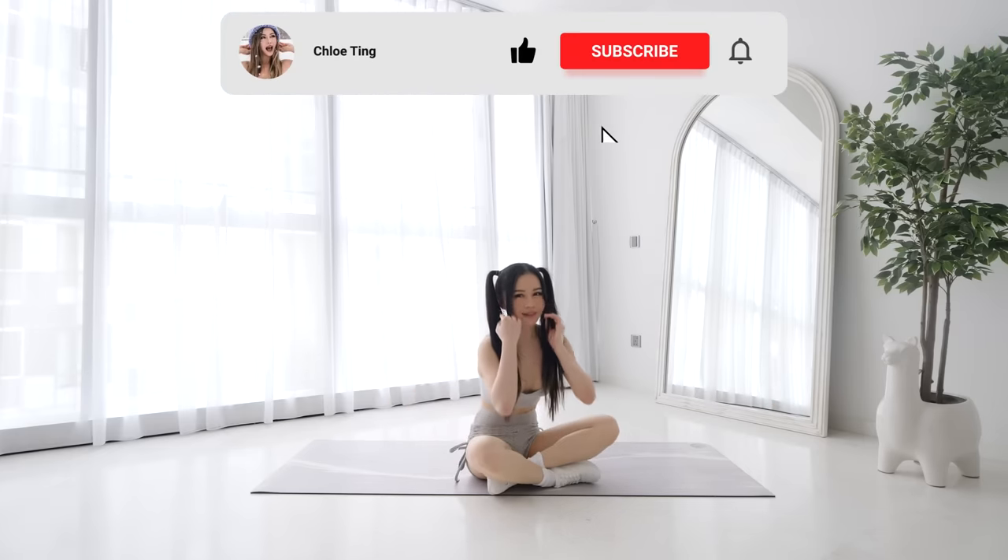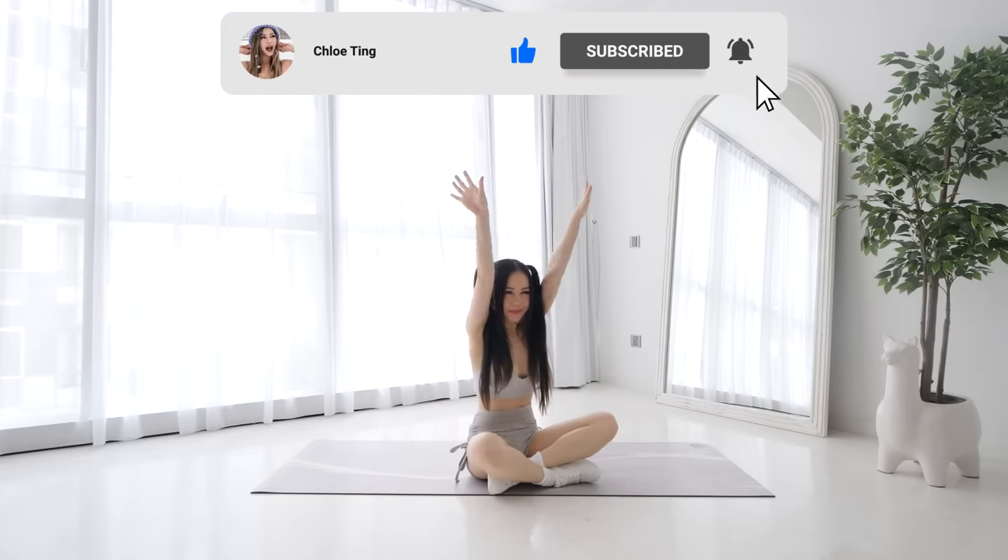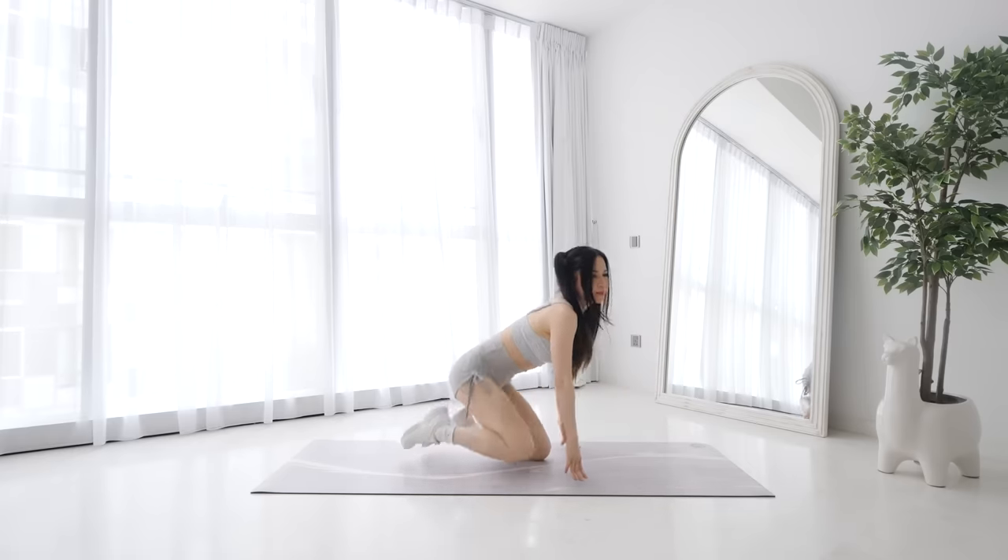That's the workout guys. I hope you guys are enjoying this program. Smash that like button for me and drop me a comment down below on how you went, and I'll see you guys in the next workout. Bye, have a great week!